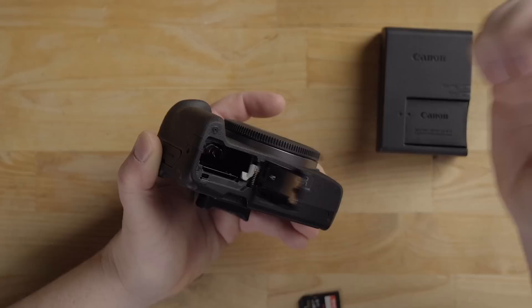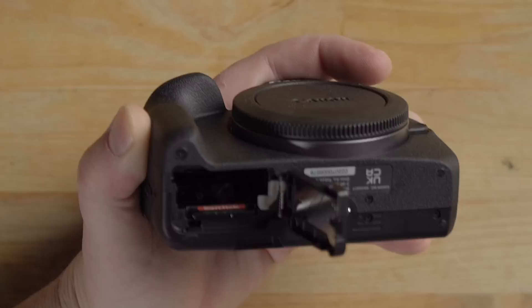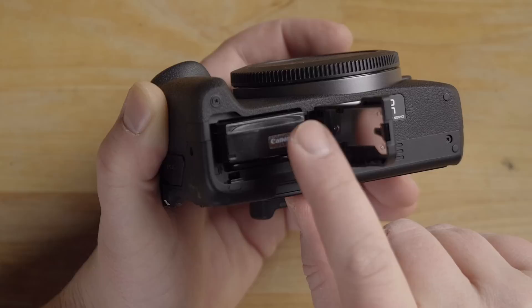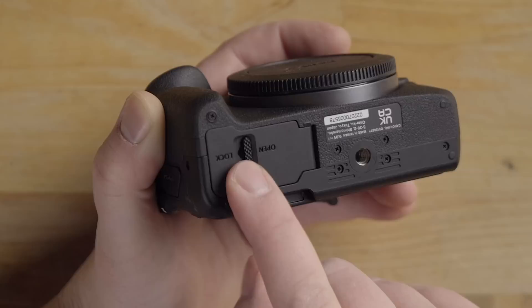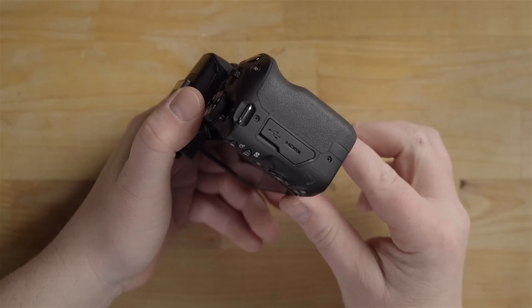On the bottom of the camera there's a door with a slide lever — pop it open and you'll see the slot for the memory card; it slides in and clicks into place. The battery goes in the same way — push it down and it clicks in. There's a small gray lever to release the battery when you need to charge it. Close and slide the lock lever to secure the door. Also on the bottom is the tripod mount plate — a standard quarter-inch thread.